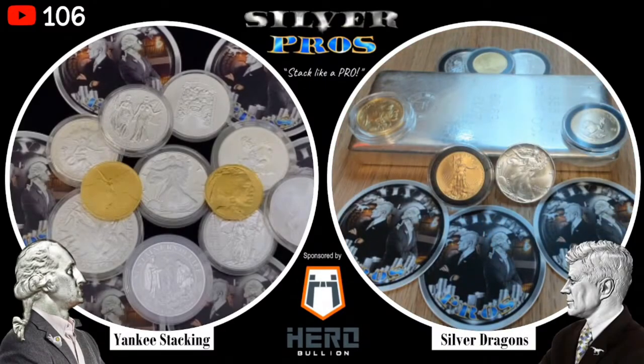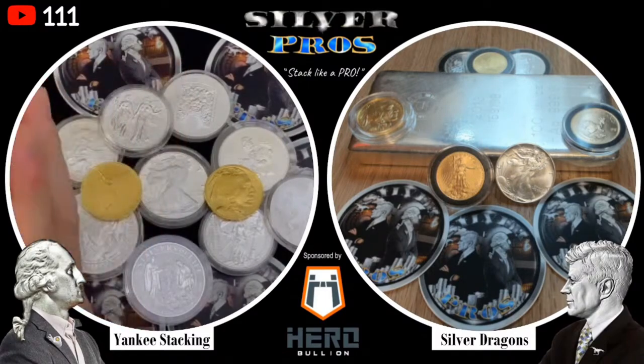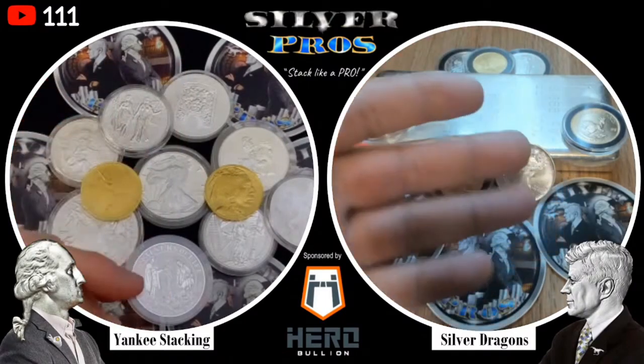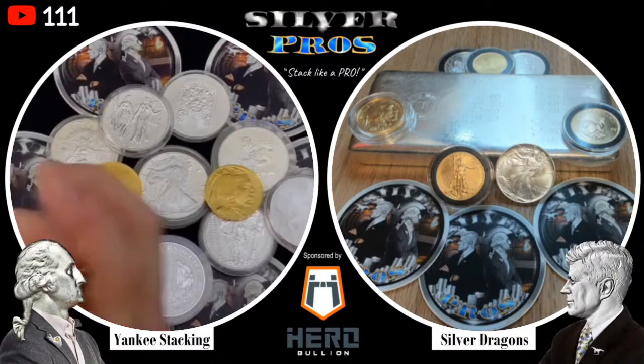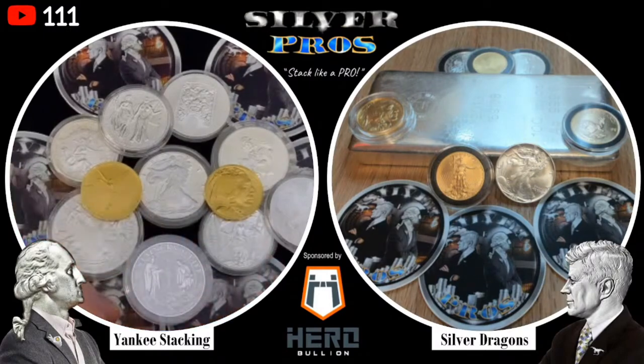Welcome to Silver Pros, sponsored by Hero Bullion. I am your host Silver Dragons, and I'm joined by my co-host Yankee Stacking. How are you doing tonight, Yankee? I'm doing wonderful, SD. Good to be here with you. We're going to be discussing the gold to silver ratio — or better yet, how to conquer the gold to silver ratio.